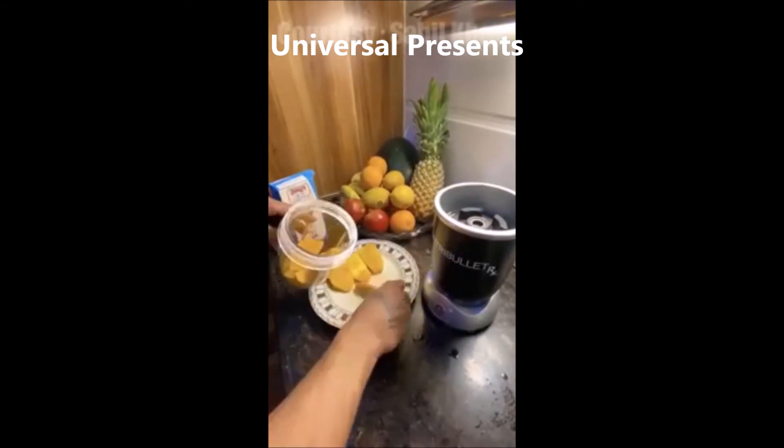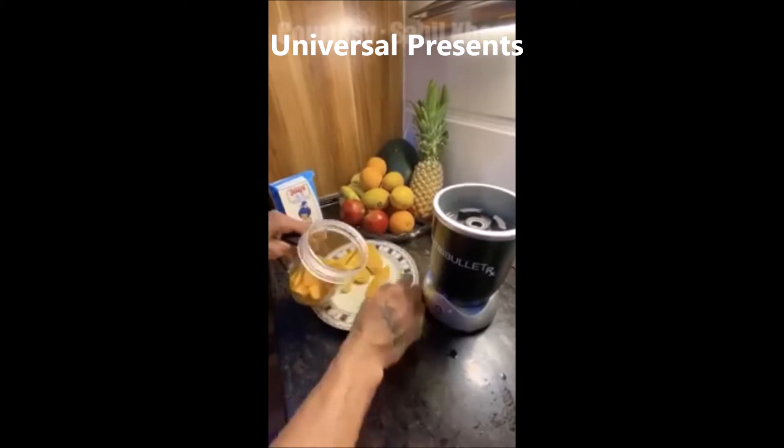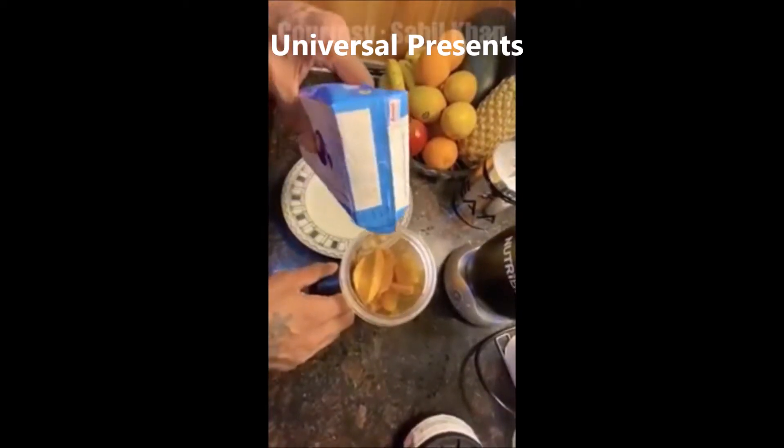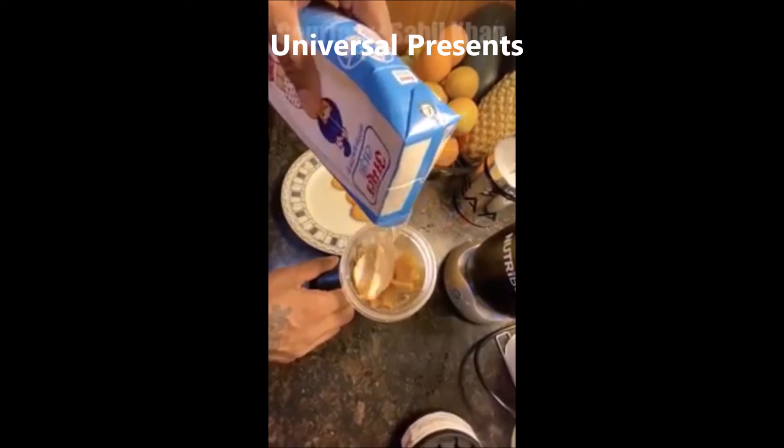Let's add it — these are 3 mangoes. Add it. And now we will add milk.